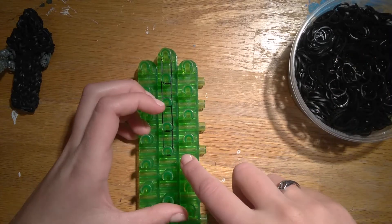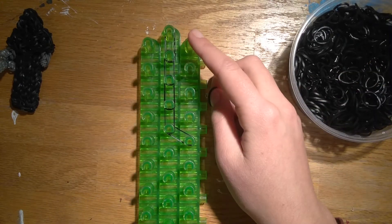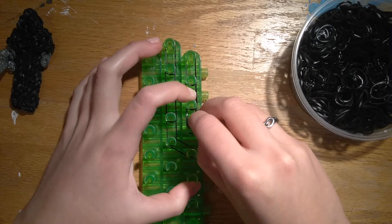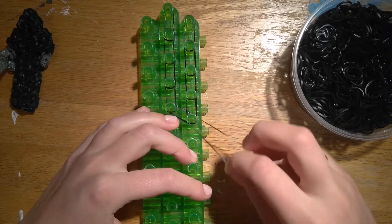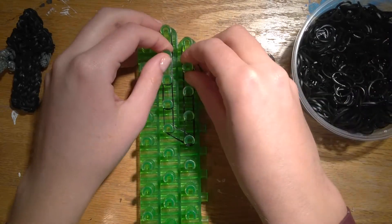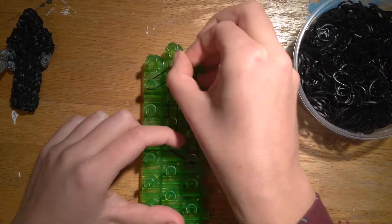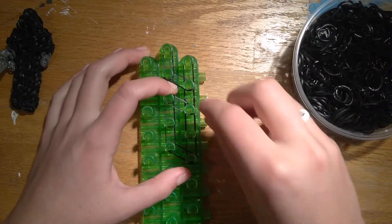And then we'll go diagonally from the center down outside with a fifth band. Now we'll go on the right side and just go down four times: one, two, three, four. We're going to put a cap band on this corner pin on the right side — just with three loops, which is a little looser than normal but it's good for what we're doing. Then I'll place crossover bands across the top two rows, just around the second pins down and the third pins down.